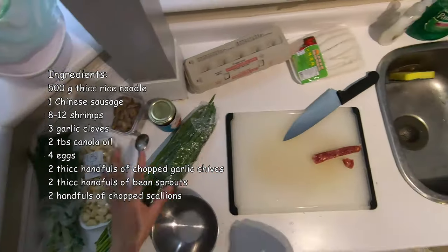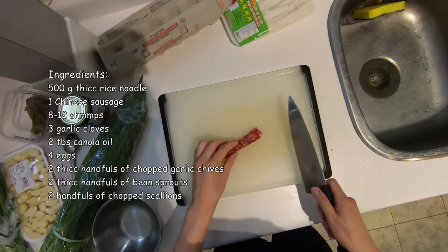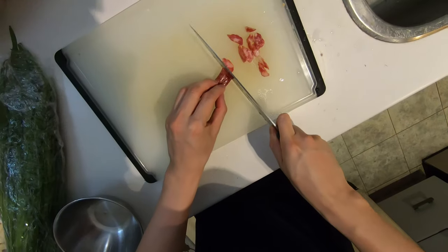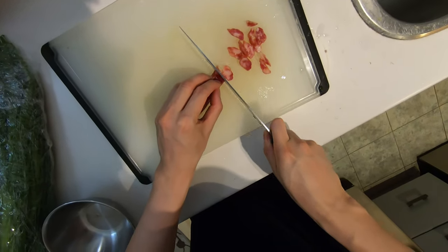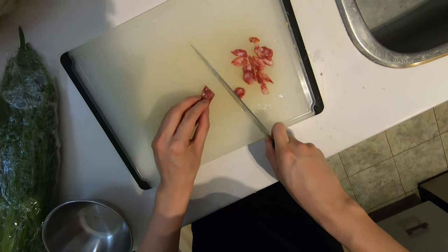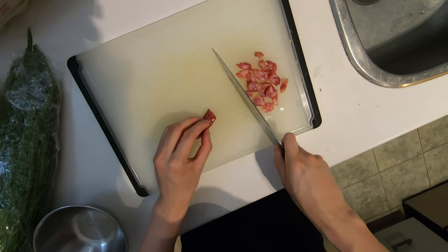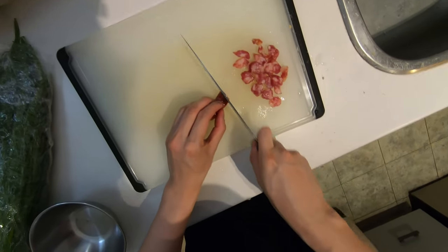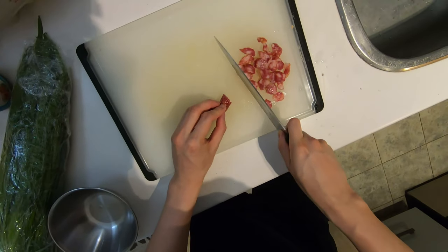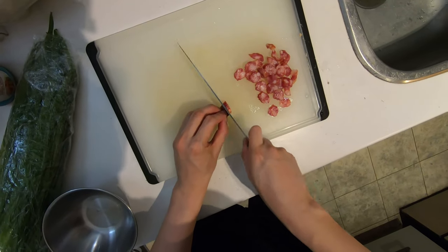Alright, so we got all the ingredients set up here. We're going to start off by chopping. This is what we call lap chang, or basically Chinese sausage. Shout out to TNT. So this dish when I first had it kind of reminds me of a Chinese dish called Gong Chao Ho. I'm probably butchering the Chinese name a lot. But basically it's this stir fried beef with rice noodles.